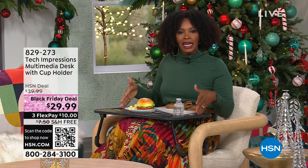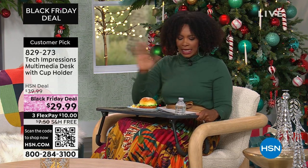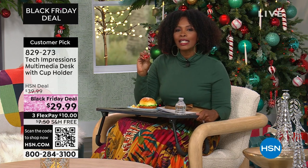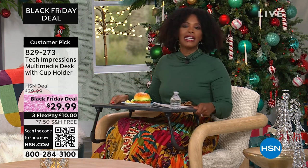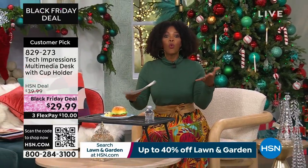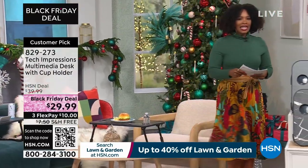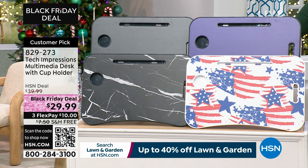You're watching HSN. I'm Tamara Hooks, your host, and it's about lunchtime. I'm sitting in my favorite chair at home and I've got a Tech Impressions multimedia desk — I don't have to juggle the snack in my hand while I've got my phone and my drink. This is already loved and tried and true, available at a Black Friday deal price of under $30. When I'm done with it, I can collapse the legs and slide it next to the chair. We've got it in Black Wood Tone, Very Perry — about 150 left in that color — plus a flag print and black marble option.